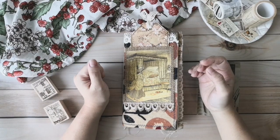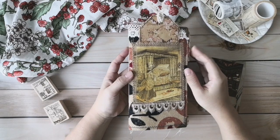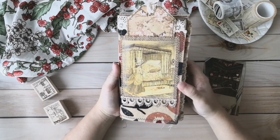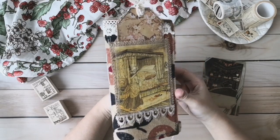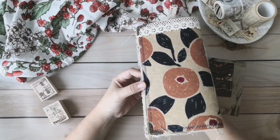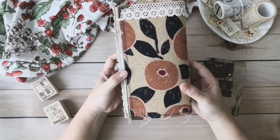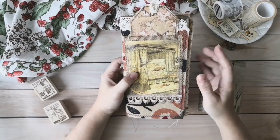Hi, welcome to my channel. I'm Allison. In today's video, I want to share with you my new handmade junk journal. I have named it Vintage Tangerine because of the fabric cover that has lots of tangerine, as you can see on the cover. This junk journal has lots of sewing.